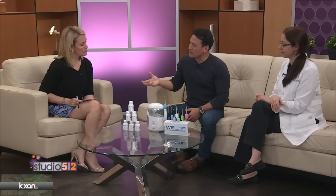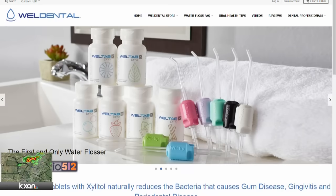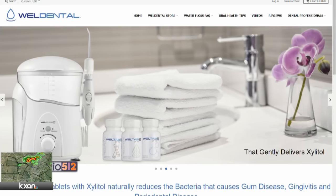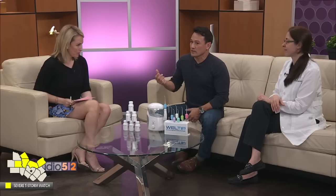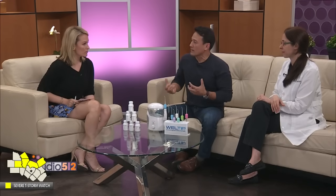All our customers and patients have the same result. They go to a dental practice, and all the dental practices that carry our product to this day were unsolicited, based on that experience. It's no longer just about how healthy your mouth is or how pretty your smile is — it really is about how healthy your body is. If your mouth is healthy, your body is going to be healthy too.